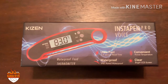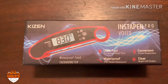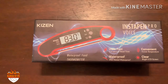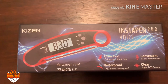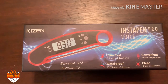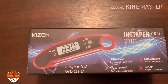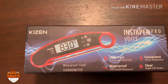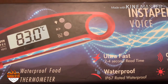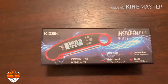It's got some nice features I'm pretty excited about: one being waterproof, which is nice, and also a bright LCD screen that lights up, so that's pretty nice. The voice temperature readout is pretty awesome as well, and it says it has a two to four second read time — ultra fast.